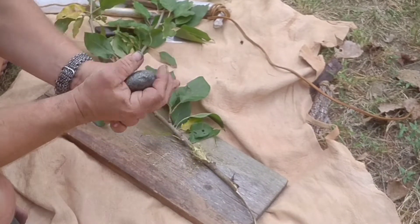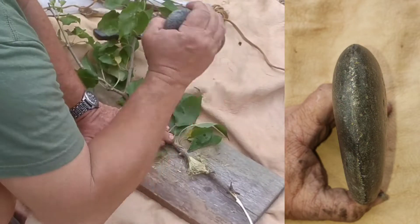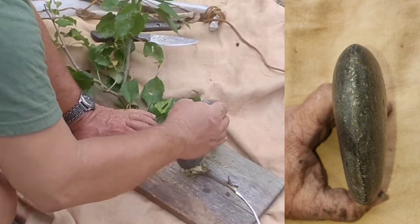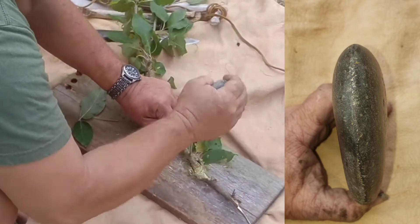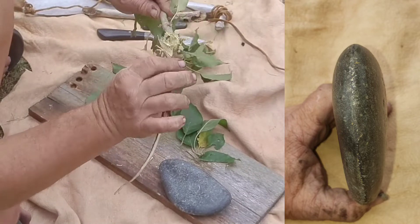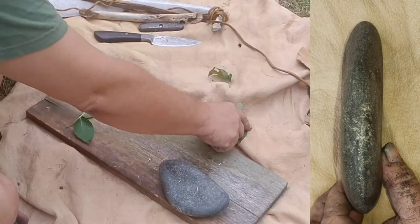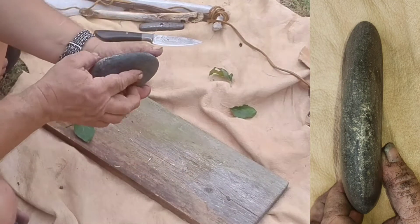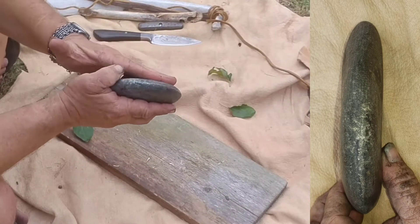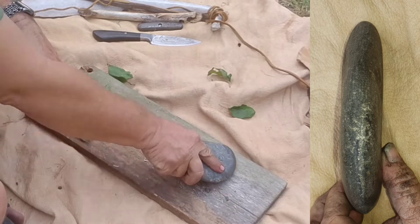It does have an edge. They aren't sharp like a steel edge — it will cut but it kind of crushes at the same time. That's kind of the nature of it. And as you go, you sharpen it, grind it off on another rock. Just keep going.